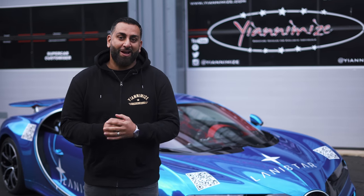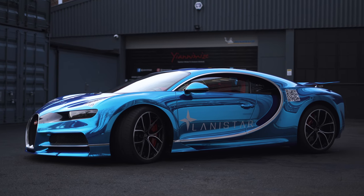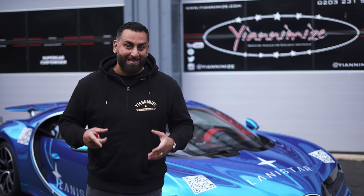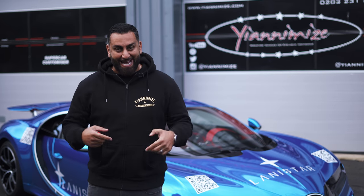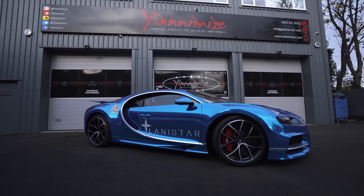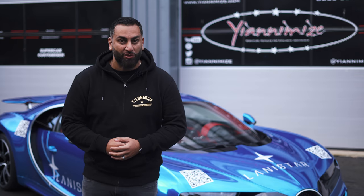So there it is, guys — the Bugatti Chiron wrapped in chrome blue for Lord Alim. Is that the best car that has ever been here? Is that the most expensive car that has ever been here? Let me know. I hope you enjoyed seeing that being wrapped in 26 hours — yes, 26 hours.